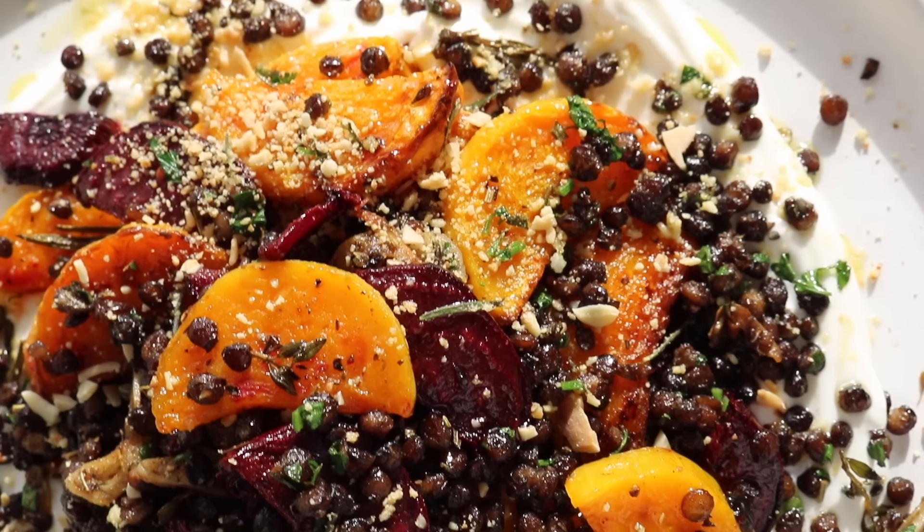Continue to stir everything, letting those flavors run through the lentils and letting them get even crispier — the crispier the better. You could also crisp lentils in the oven if you don't want to do them in a pan. To finish the lentils, finely chop lots of parsley and scatter it in, combining everything one last time. Remove the tray of roasted butternut squash and beetroot from the oven. To serve, add a thick layer of Greek yogurt, top with those roasted vegetables, scatter on the crispy lentils with crispy garlic, and finish with the herb and almond crumb plus a drizzle of olive oil and more parsley if you like.